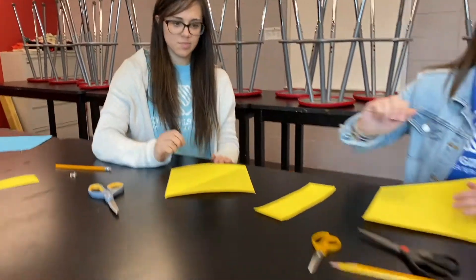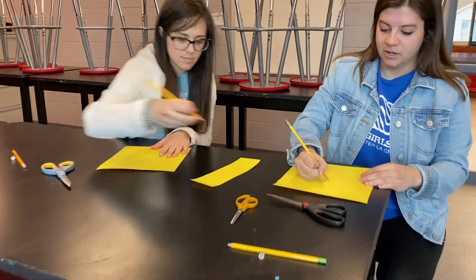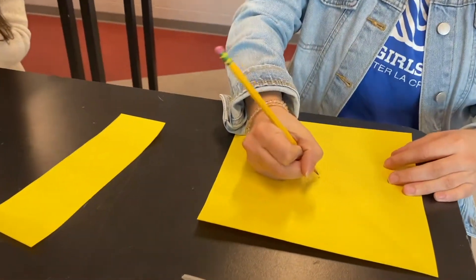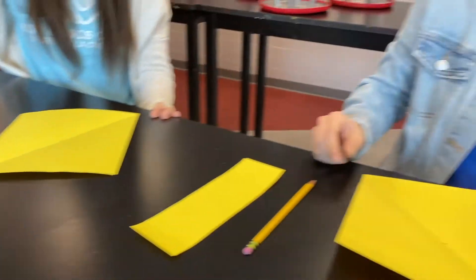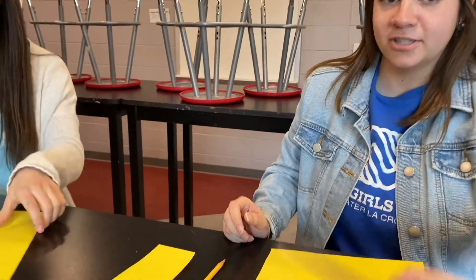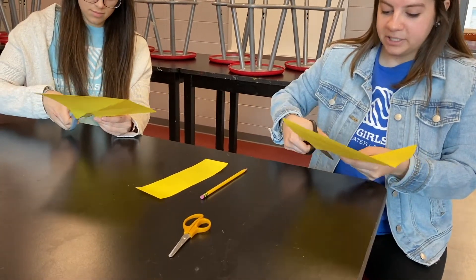Once you have this square you'll want to try to make a circle, just a little small dot in the middle of the paper, so you can use that to gauge where the middle is. And once you have the middle, that's when your scissors will come into play and you will cut each corner up until the dot that you made.